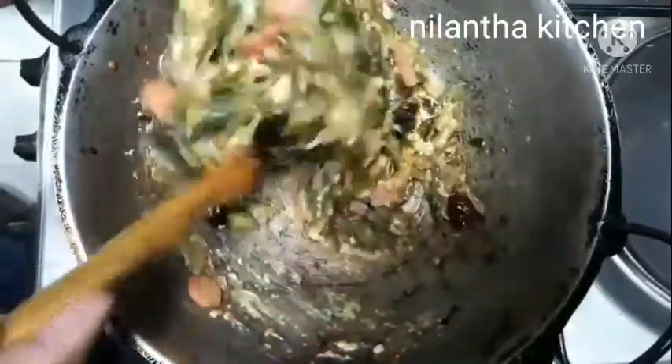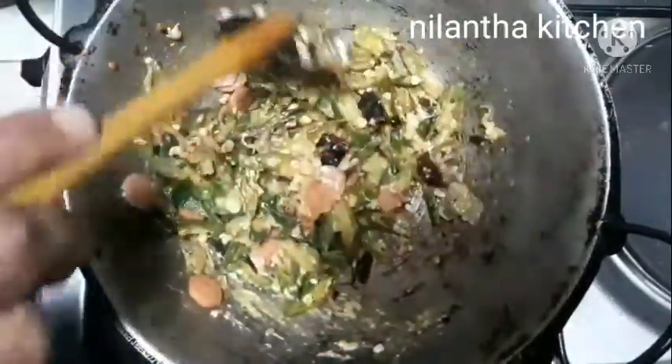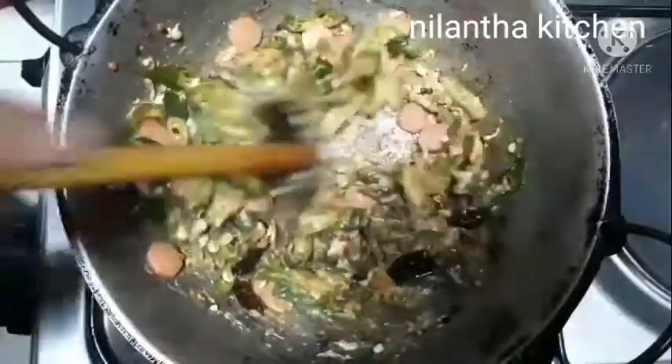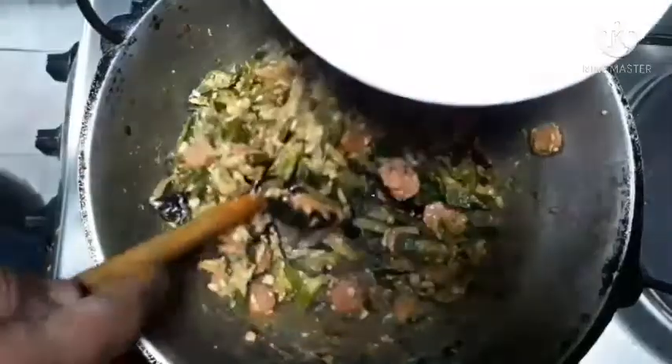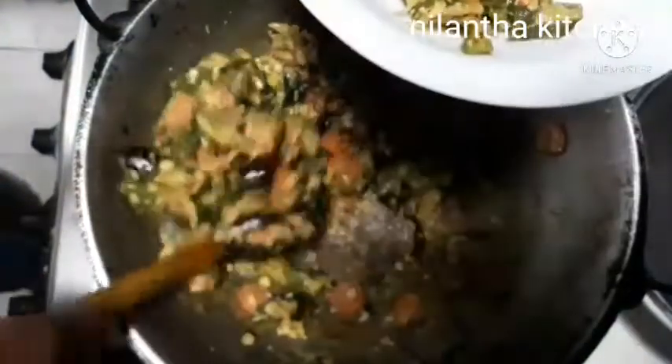I am going to use the egg and I will pour it in the pan. If you like this, you will also have to be here with the egg. I will use the egg. Take 1-2 minutes. If you like this, I will put it in.